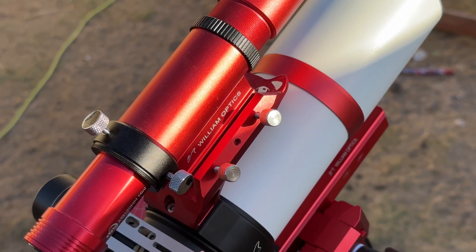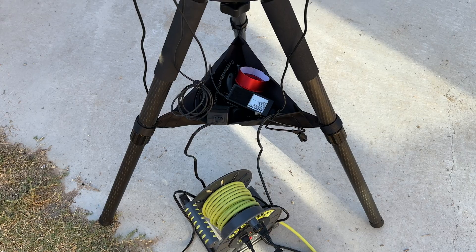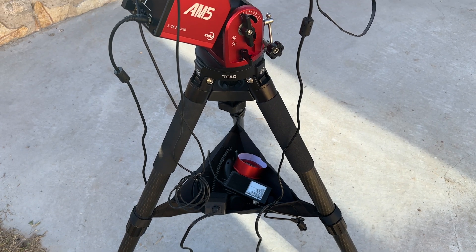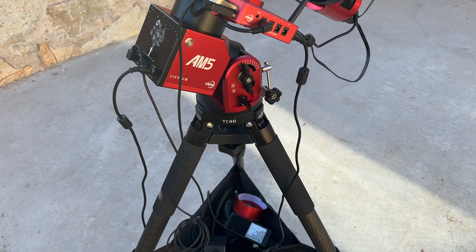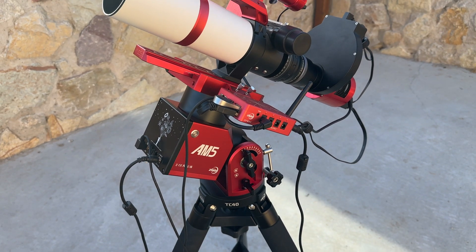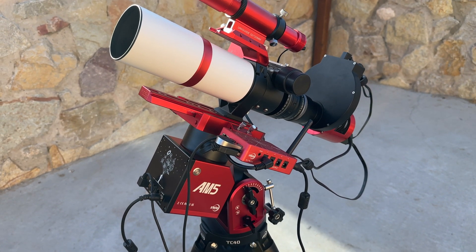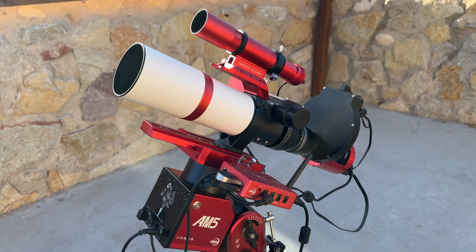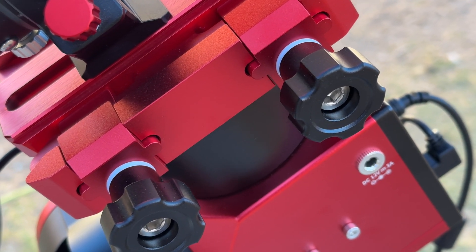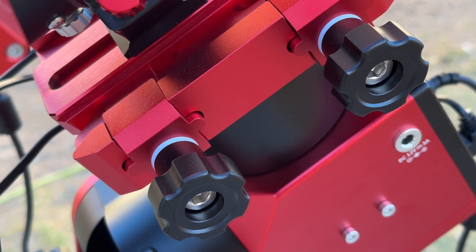Portability is the name of the game. Paired with the ZWO TC40 carbon fiber tripod, the AM5 weighs just 16 pounds and has a maximum payload capacity of 44 pounds. On the contrary, my EQ6R Pro weighs in at a whopping 76 and a half pounds using both its counterweights, and has the exact same maximum payload capacity as the AM5.